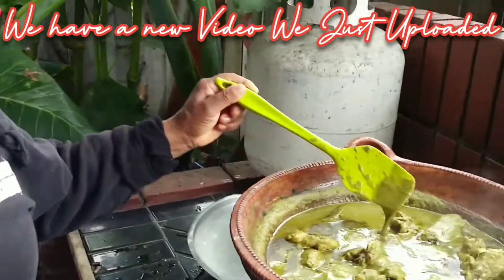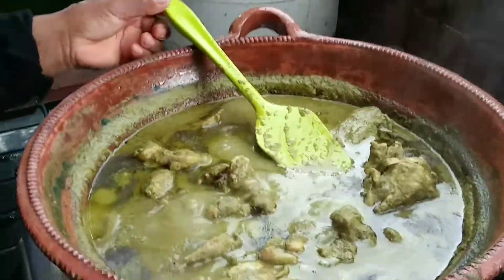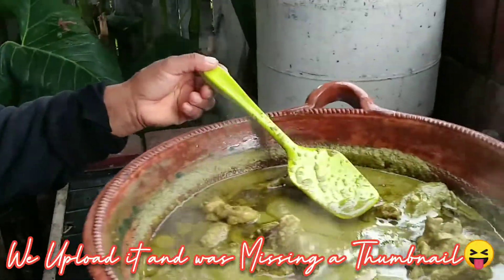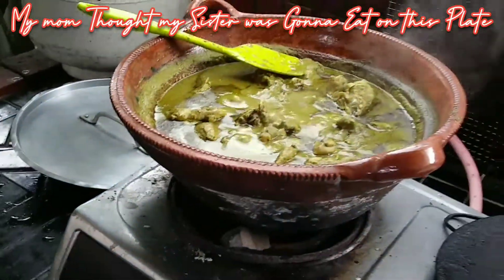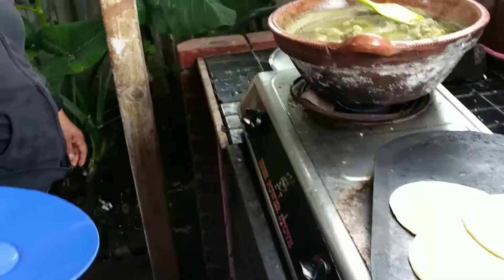We have a new video on YouTube that I just finished — I just put up the thumbnail about an hour ago. Can you grab another dish for your tortilla? Yes, because I have a new tomato.